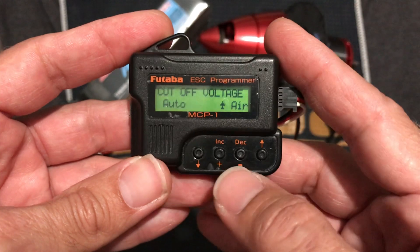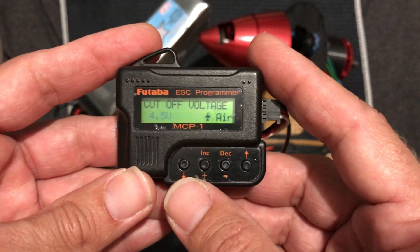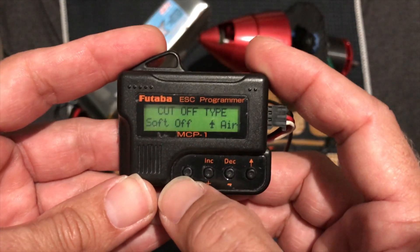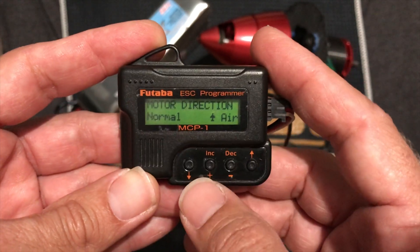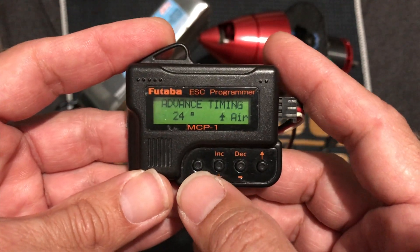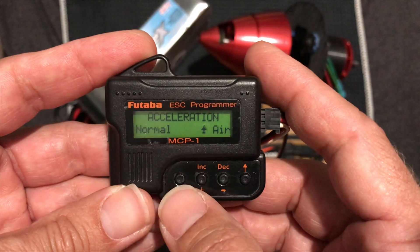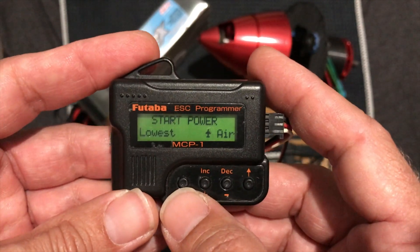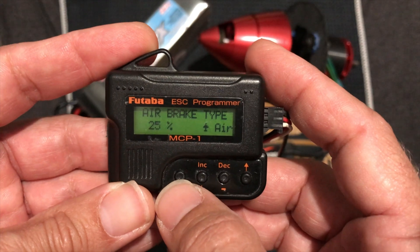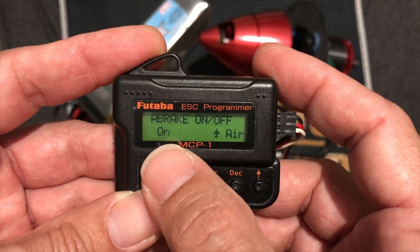Next is going to be the cutoff voltage. It is set to auto, and I am going to change that to the absolute minimum of 4.5 volts — personal preference there. Next is going to be the cutoff type; I like the soft cutoff. After that we have motor direction — I'm just going to leave that at normal. Advanced timing for outrunners: I like to use 24 degrees of timing. Acceleration throughout the throttle stick — I like it at normal. Start power — because it is a Contra going through a gear drive, I like to set this at lowest. The airbrake type with the Contra does not need to be set very high, so I've got this set at 25%. And of course the airbrake is on.